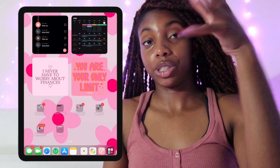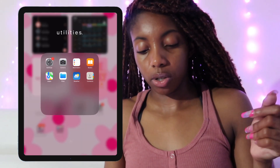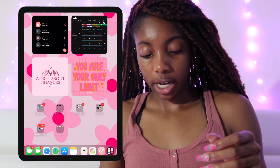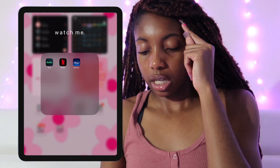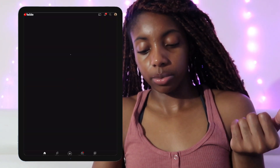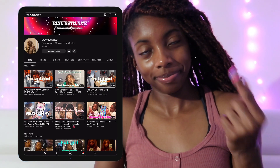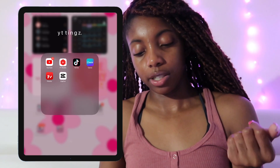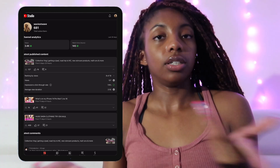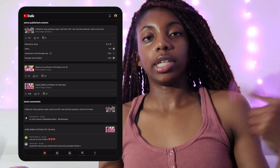Next we have my folders. First is Utilities — settings, camera, reminders, books, basically all the built-in Apple apps. Then we've got 'Watch Me' — Hulu, Netflix, Disney Plus. Then YouTube, Teams, and YouTube Studio. If you're an up-and-coming YouTuber, YouTube Studio is a must — you can see all your analytics and whether you're monetized.